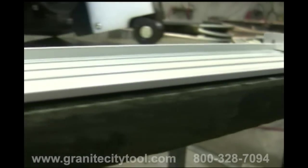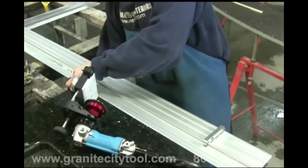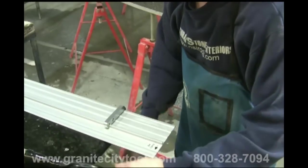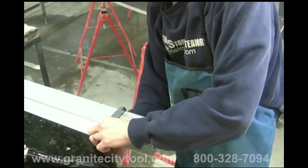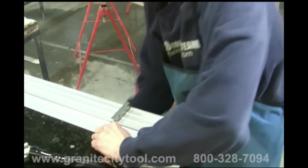Gauge blocks should not hang over and hook your slab. With the gauge blocks still in place, use the C-clamps to tighten down the guide rail at either end of the slab. Be sure to position the C-clamps at the back of the rail so that they don't get in the way of the seam phantom when you begin grinding.